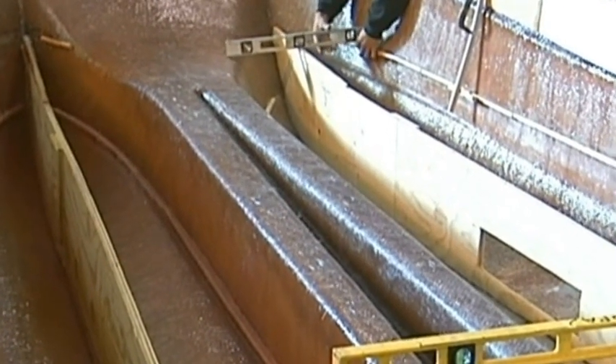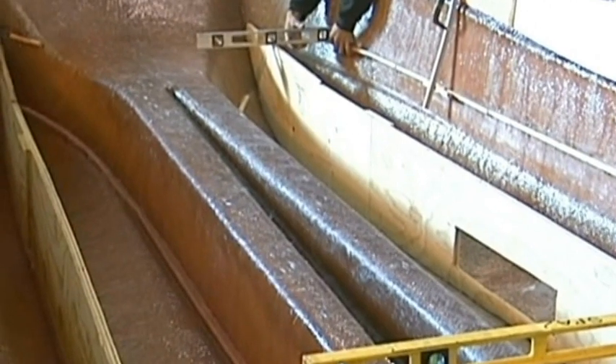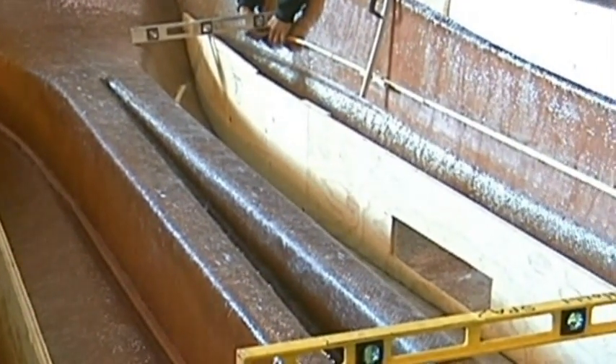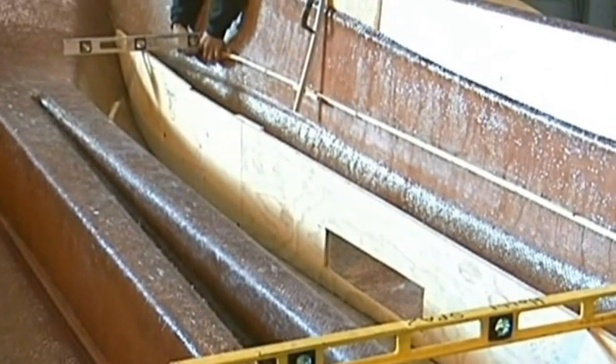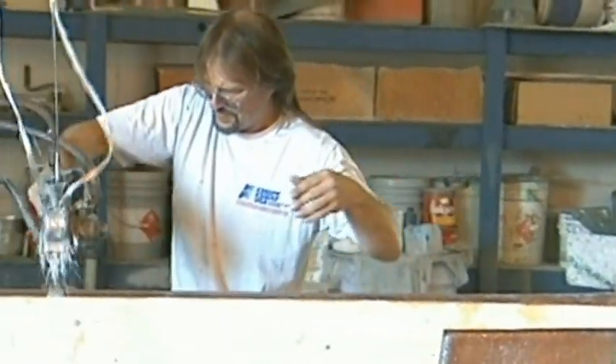We're almost 7 feet wide and we have 12 feet of flat working area, and the boat is only 15 and a half feet long. I need this type of boat to get in the rocks and all the different areas to remove those ghost nets.